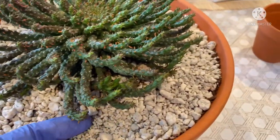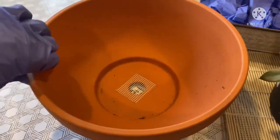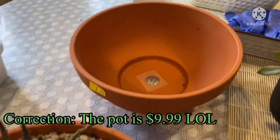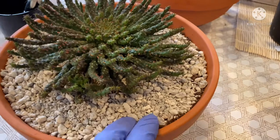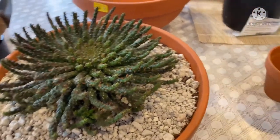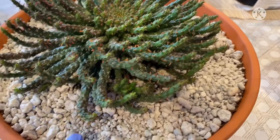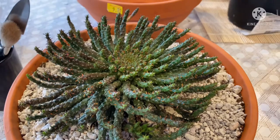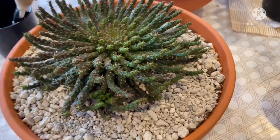I decided to get these two pots — they are a dollar ninety-nine at Armstrong. I repotted her a few days ago off camera. I put her outside here, and at the same time I changed the soil to the mix I use in the rain gutter, so I'm sure she will grow more and become more lush.